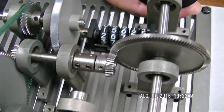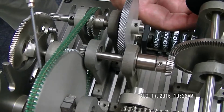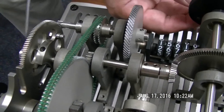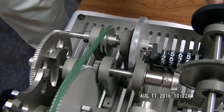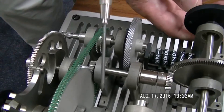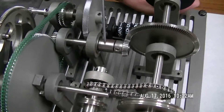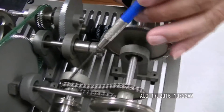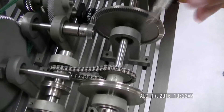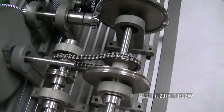Moving right along, what we have is a pulley arrangement. We have a small pulley driving a large pulley here. And the same thing goes here — we can drive in reverse with this pulley setup. Moving right along, we have a chain and sprocket setup. This chain is supported on a sprocket underneath, which drives another sprocket over here, so you can transfer motion from one shaft to the other.